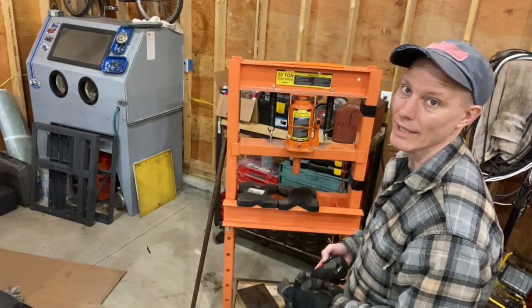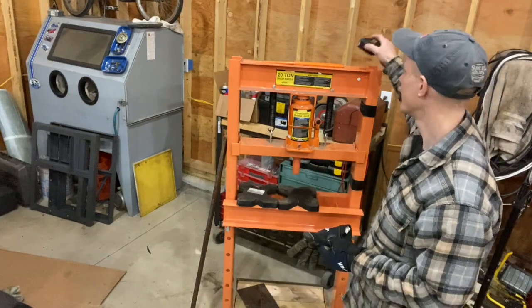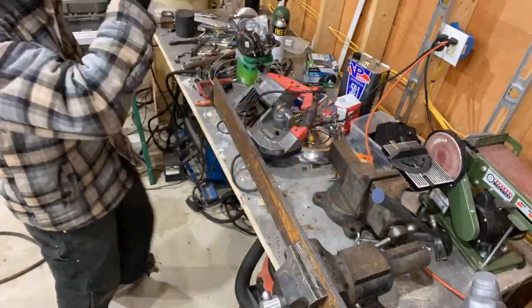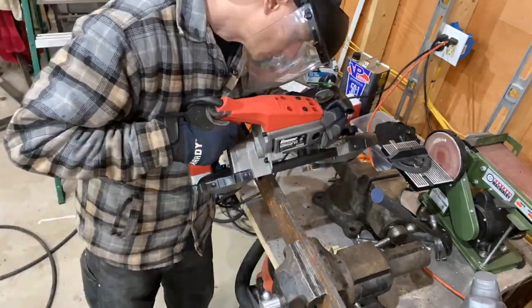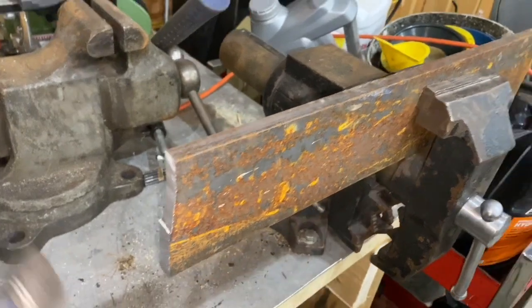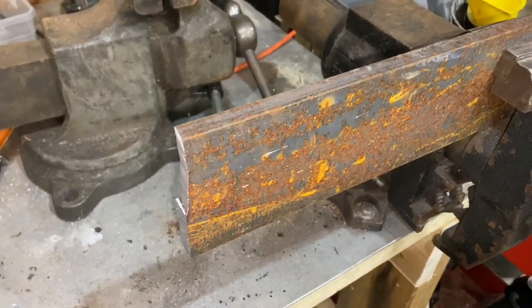I'm thinking 20 inches is probably a good number to start with as far as the actual metal brake will go. So I'm going to cut it at 20 inches and see where that takes me. Okay, so I can't cut a straight line. I should have done that differently. I'll grind it flat and then we'll move on.